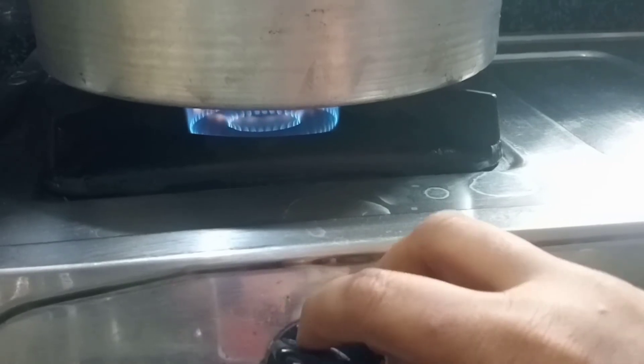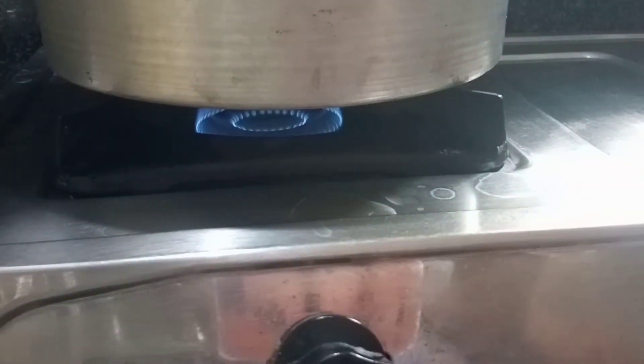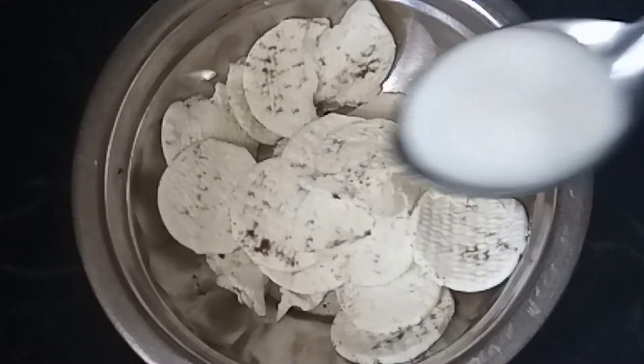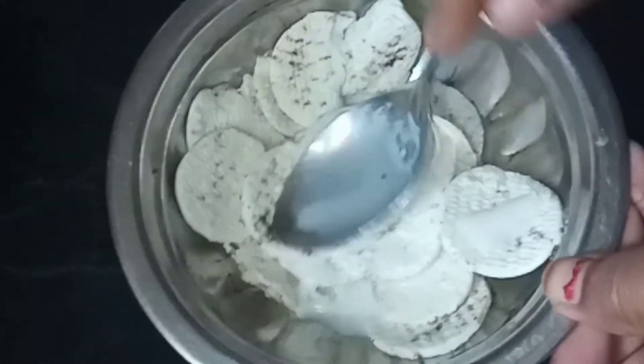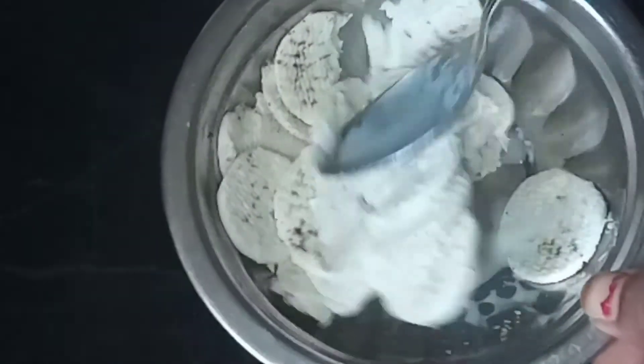Then you can close it with a low flame. Then you can close the cake. First, you can add the cream. Then you can close it with a high flame.